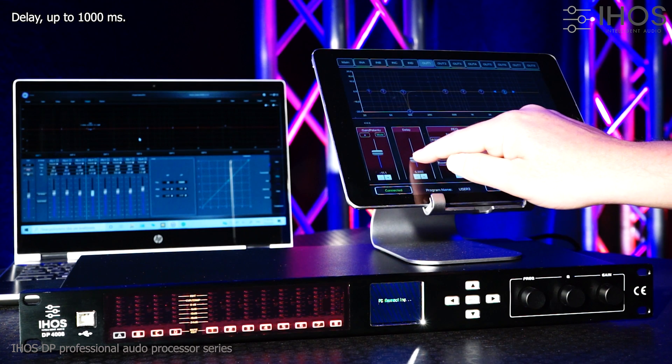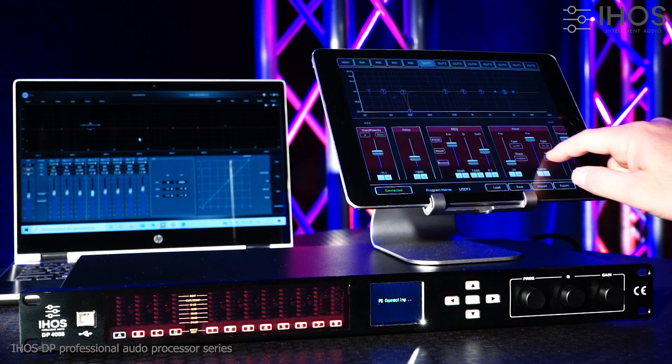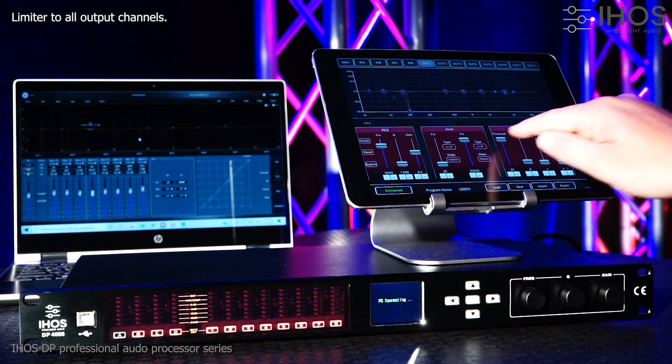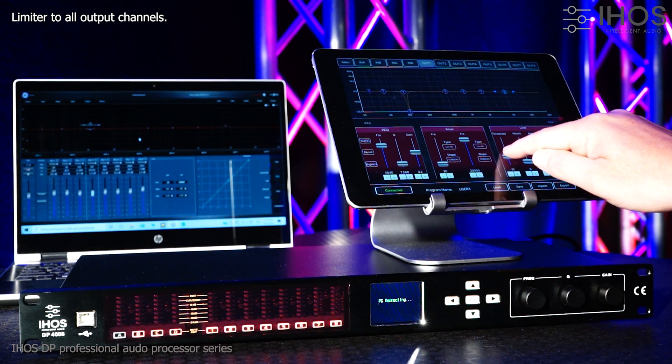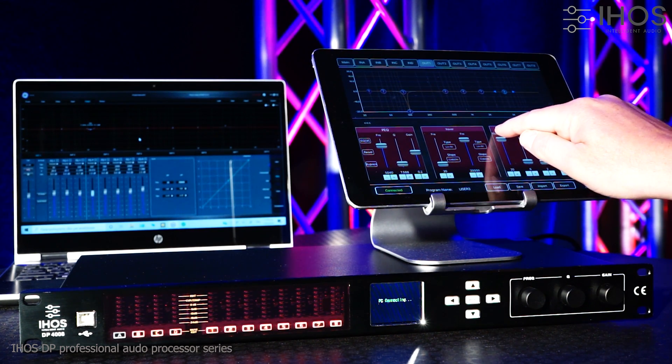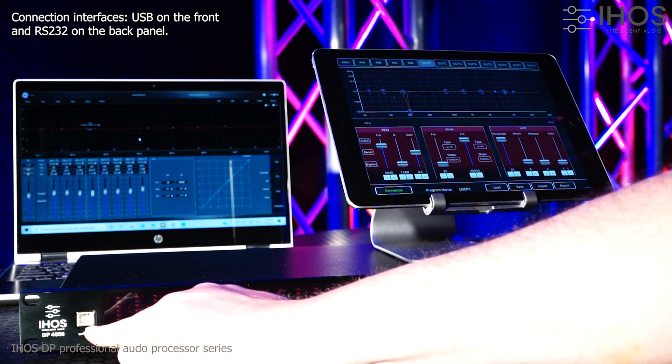Delay up to 1000 milliseconds. Limiter to all output channels. USB and RS-232 connections.